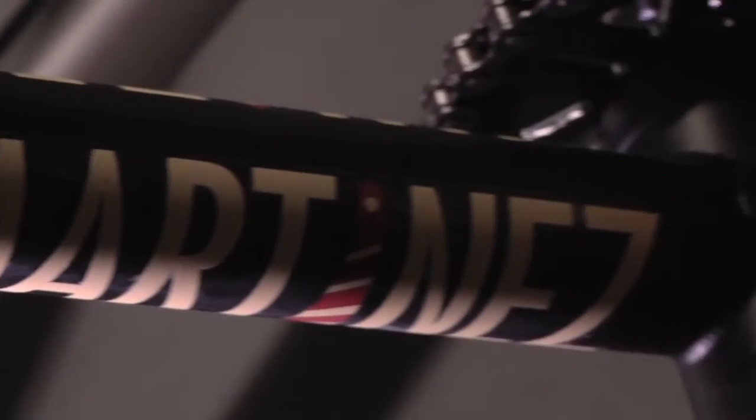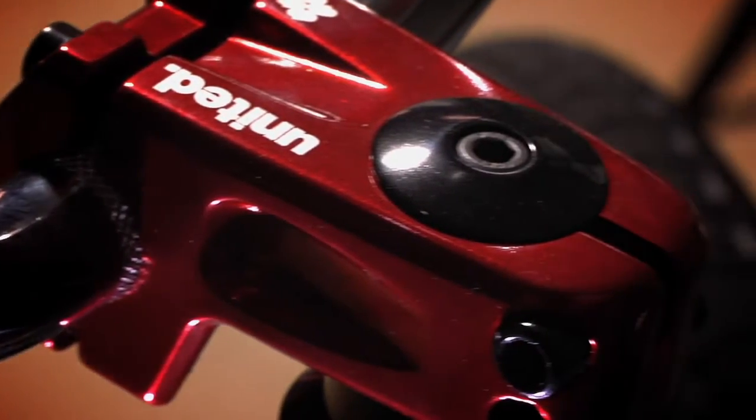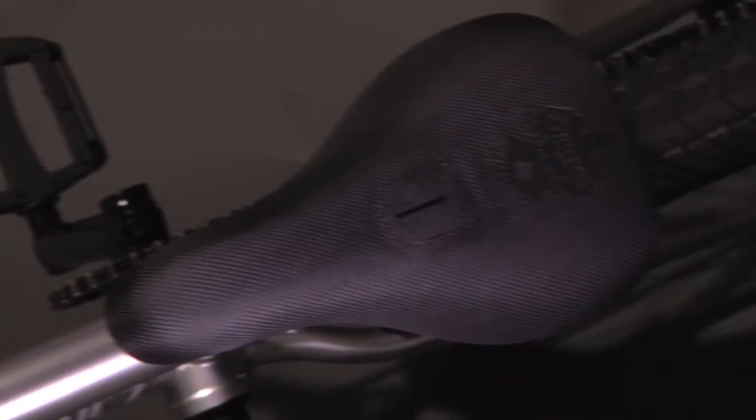Brand new for 2014 is a line of signature bikes for Corey Martinez, all inspired by his personal ride. The entry level model gives those just starting out access to a bike that will help them develop and grow on a BMX, with the kind of geometry Corey himself is comfortable riding.